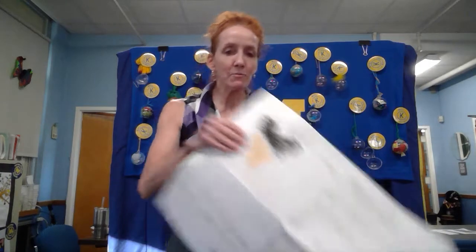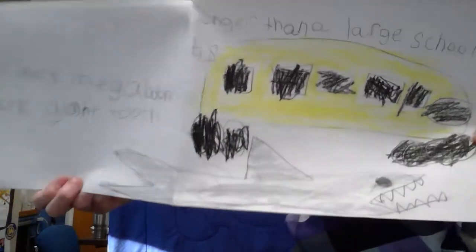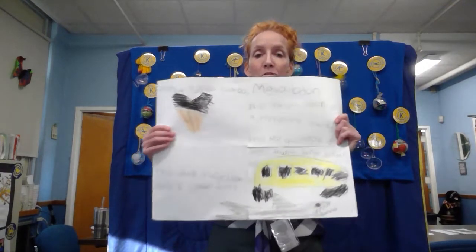Guess what a megalodon had? Giant teeth — that's right. Andrew also drew a picture of a school bus. If you notice, there's something underneath it — that is not the road, that is a megalodon. What he's showing us is that a megalodon was larger than a school bus. So all of you who take the school bus home — a megalodon was that large. How do we know there was such a thing as a megalodon? Well, like we were saying the other day with the lava, you dig in and might find things that were there before. We found the bones of megalodons that existed long, long, prehistorically long ago. Well done, Andrew — I love your illustrations.